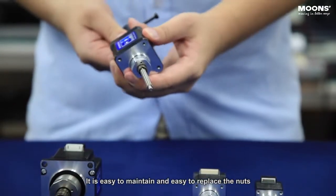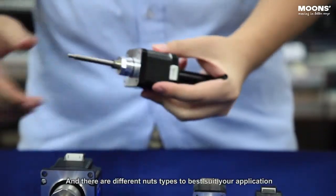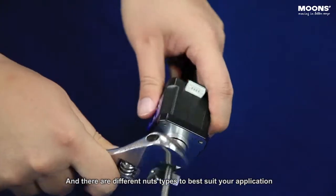It is easy to maintain and easy to replace the nuts, and there are different nut types to best suit your application.